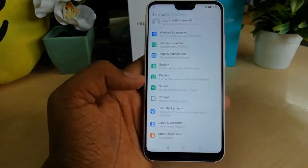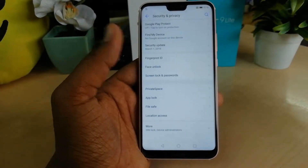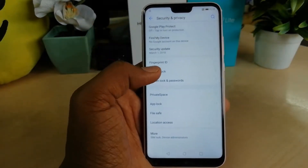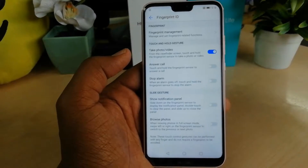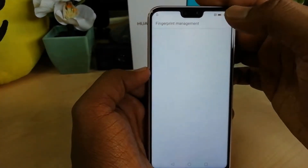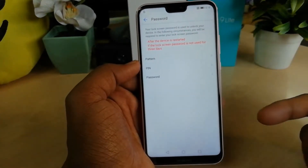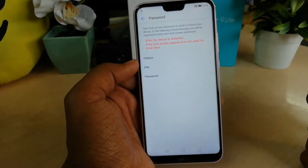You will see the screen pop up and here you will find an option called Security and Privacy. Just click on that, and after that a new screen will pop up. In this place you have to click on Fingerprint ID, then you will find Fingerprint Management — just click on that.